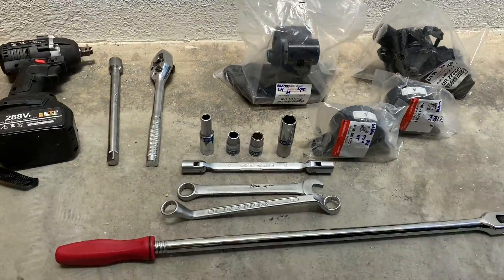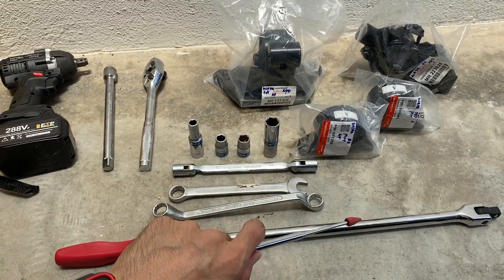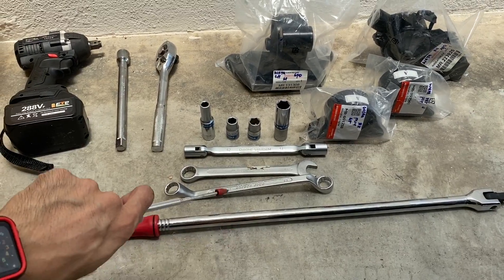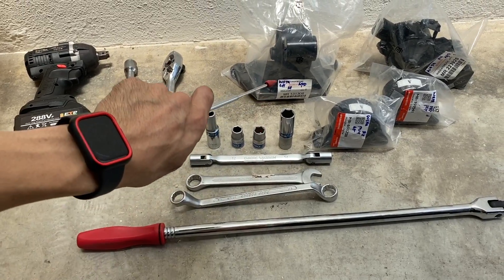Let's get started. There are four of them. Now you will realize that I'm using the Mitsubishi brand instead of Proton. These are the OEM brand.